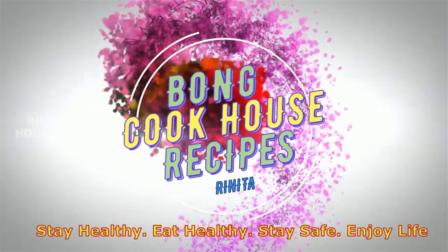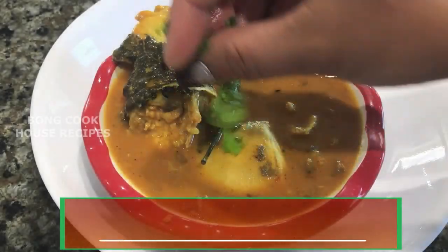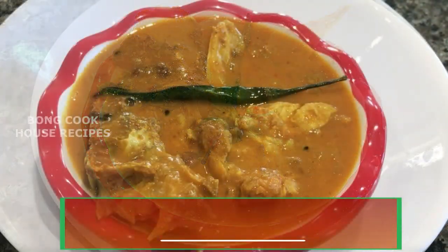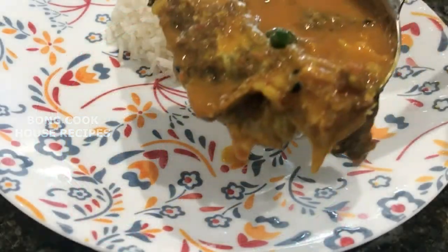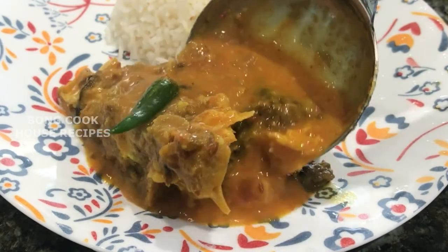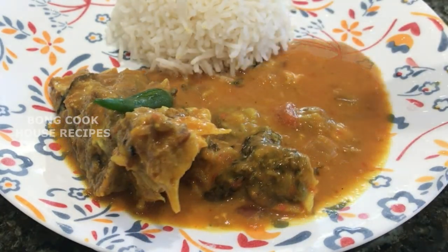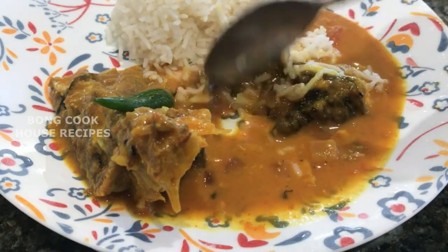Welcome to my channel. Today I will cook Machir Mathadiye Muged Dal, or yellow lentils with fish head. This is a very traditional Bengali recipe. It's a side dish served in the main meal course along with hot steamed rice. It can be prepared for day-to-day meals, special occasions, festivals, and for guests.